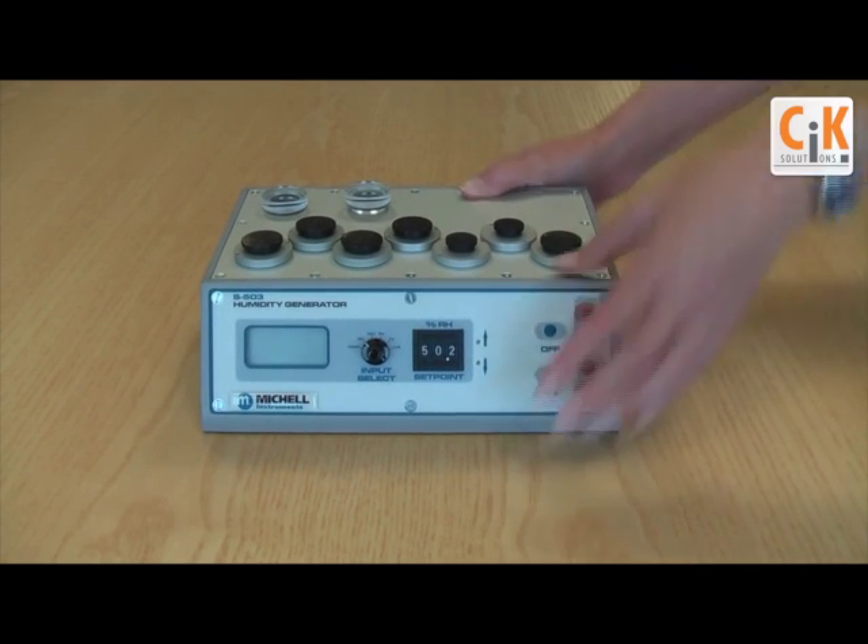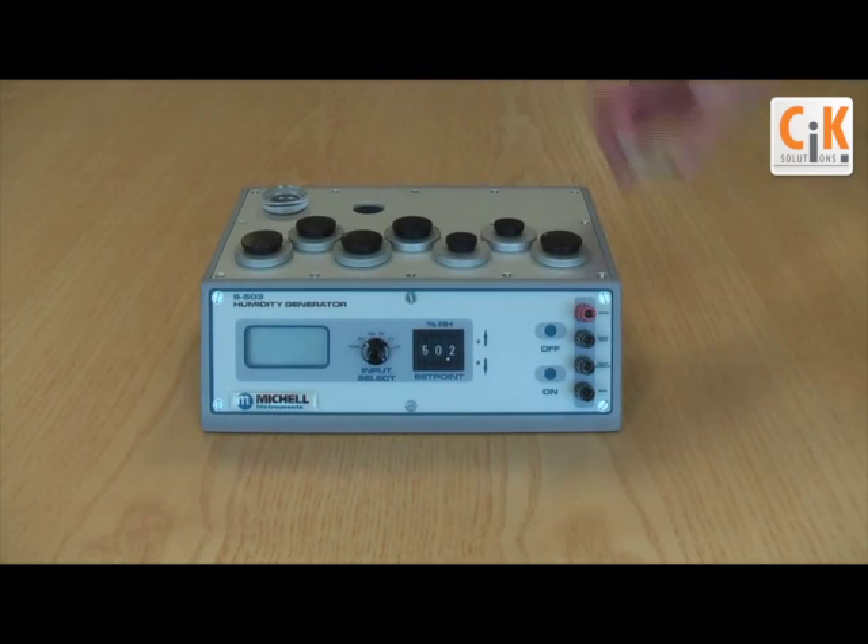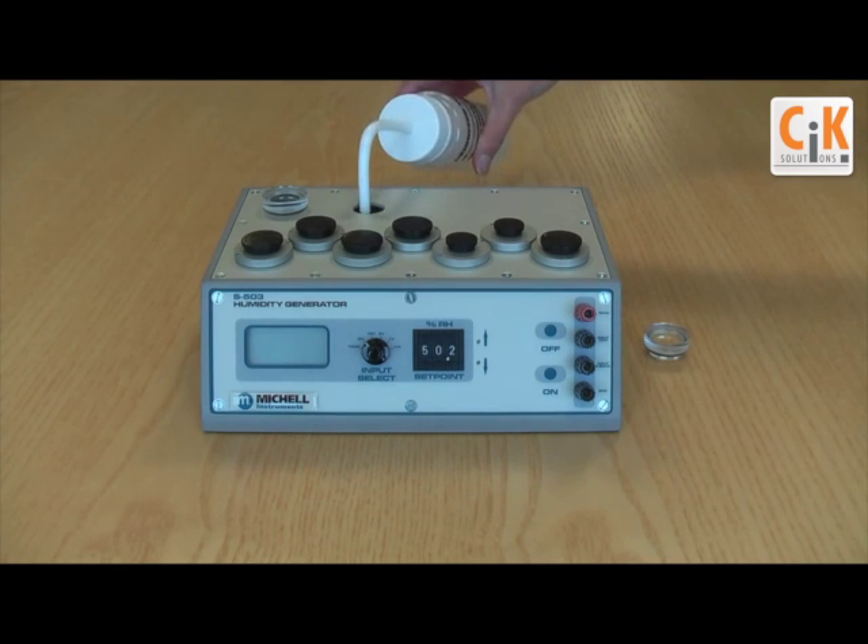R-H probes and humidity sensors need regular recalibration to ensure continued accuracy and confidence in the quality of the measurements they make. But sending these probes away to a calibration laboratory takes time and costs money.